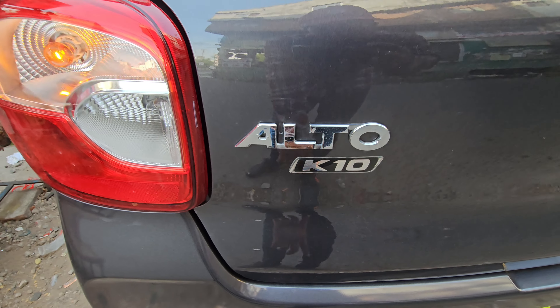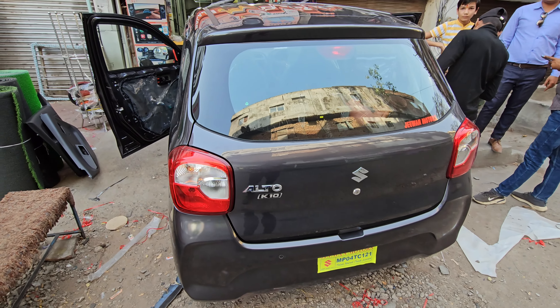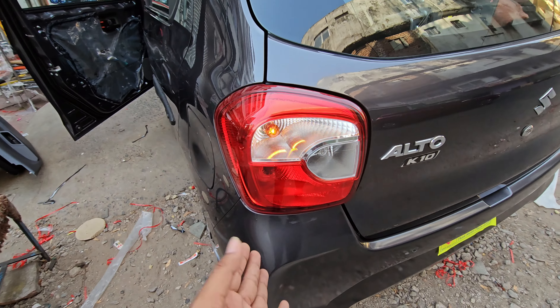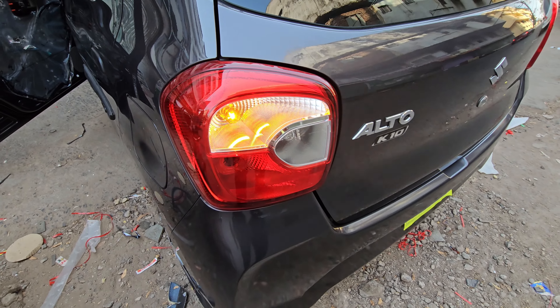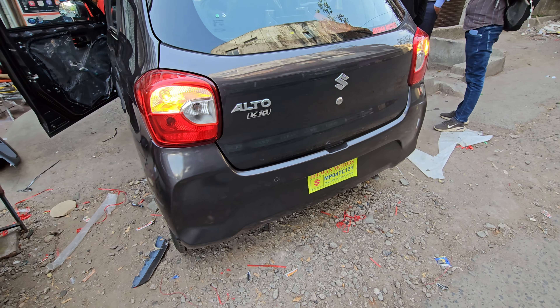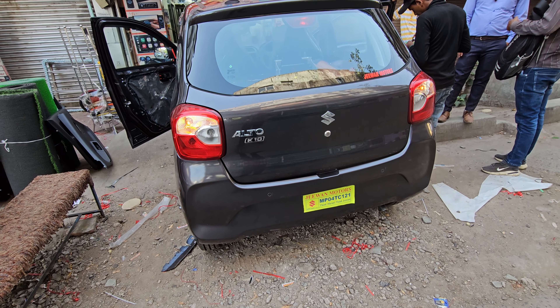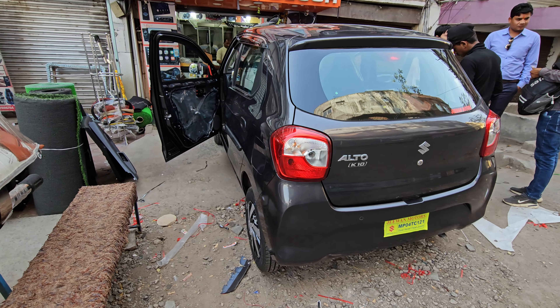First of all, there is badging on the back side, where you can see a decent look. You can also see a large tail lamp at the back. The company doesn't offer a parking sensor, but if you want, you can add one aftermarket. This car is in a gray color.